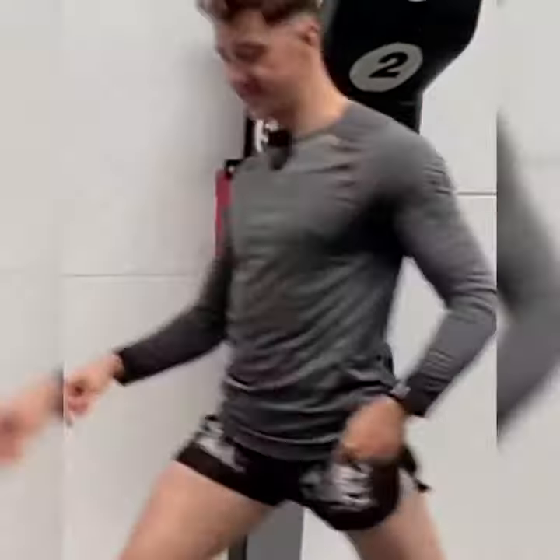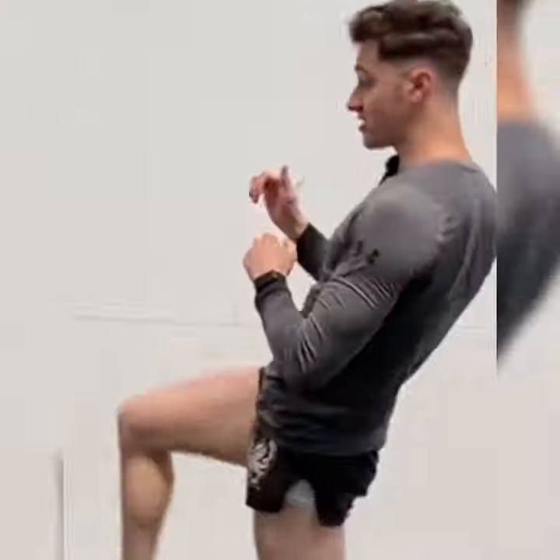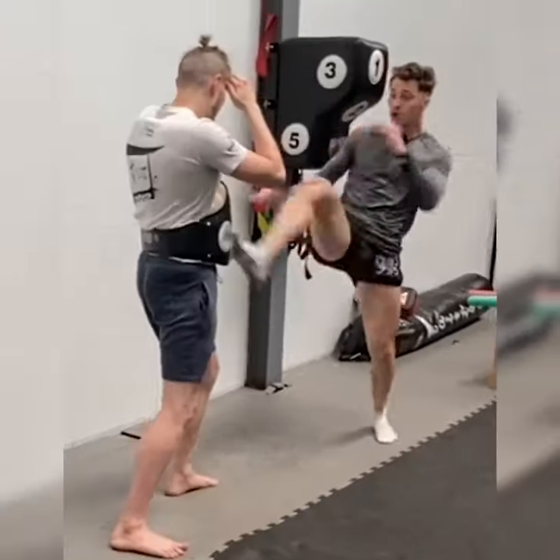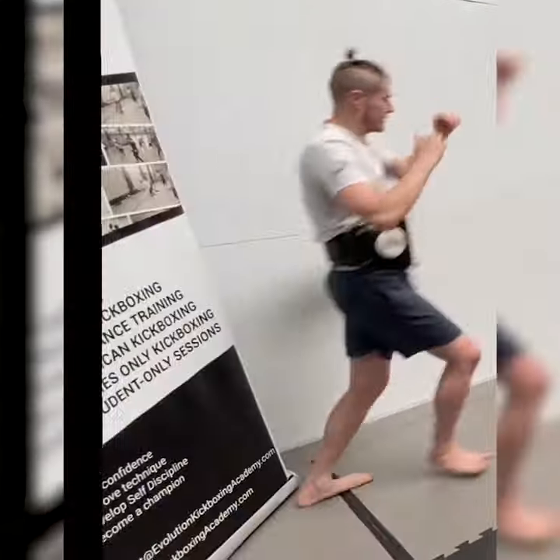Drive my knee forward, and that's going to give me the leverage to push forward. Up, and then you can push. One, two.